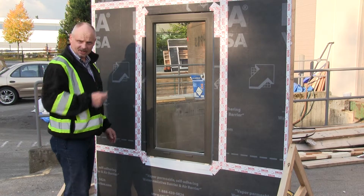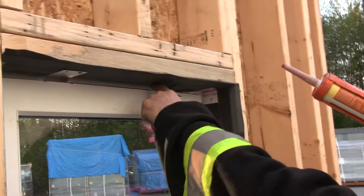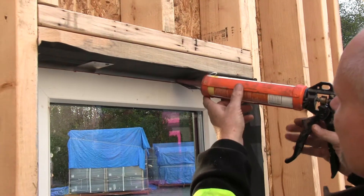I now need to get sealant behind each clip and then fasten the window into place. You need to get sealant behind the clips in order to get some air barrier continuity and make sure that you have that.